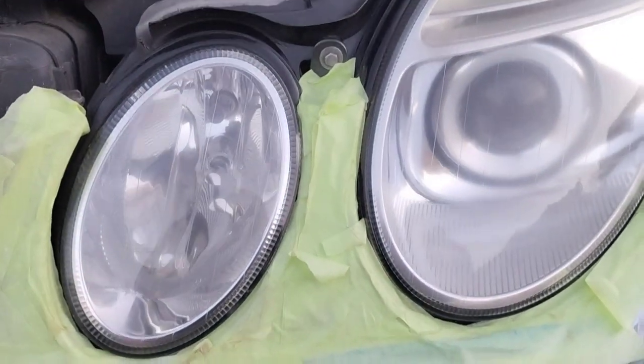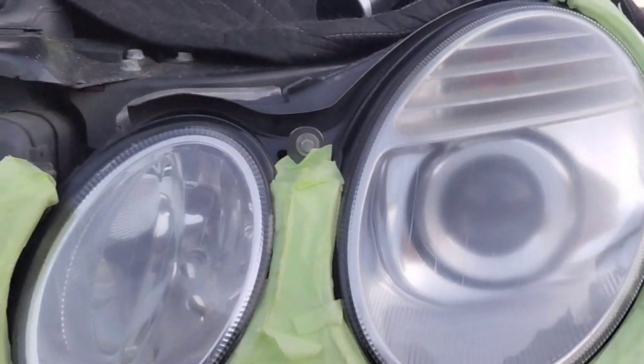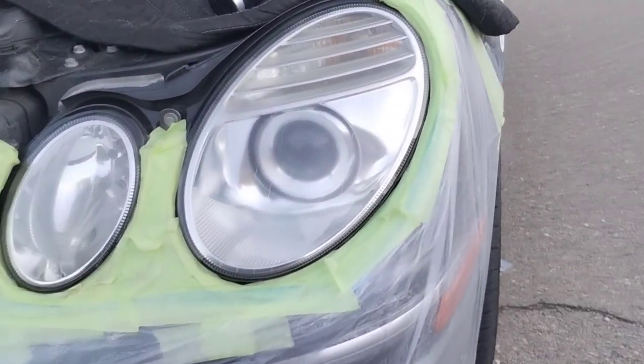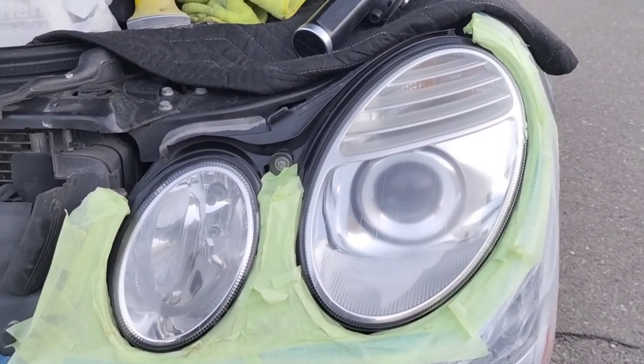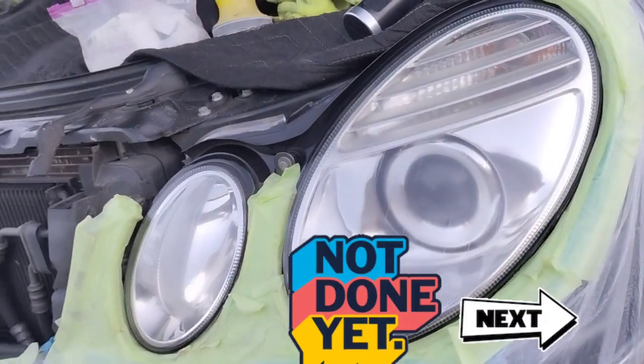Check that out — pretty nice, pretty nice. It's crystal clear. It has a little bit of haze inside of that big one there; I believe it's because of the aftermarket LED inside, since it's only in the center. But other than that, beautiful. Thanks for watching — stay tuned and don't forget to hit that subscribe button.